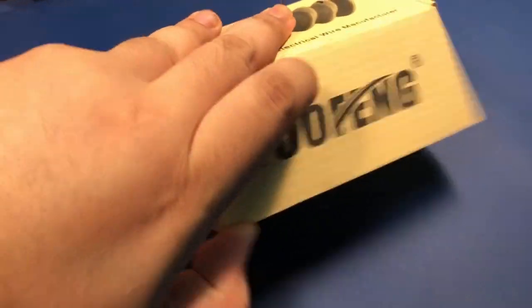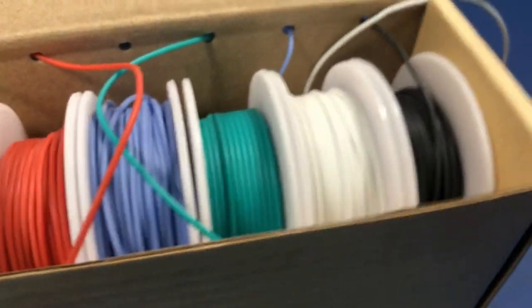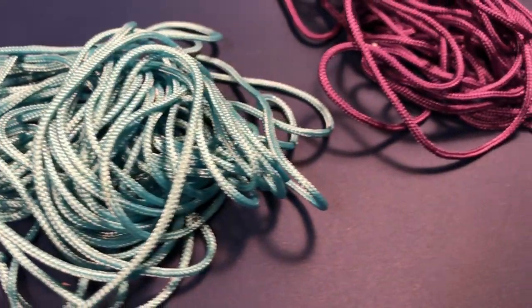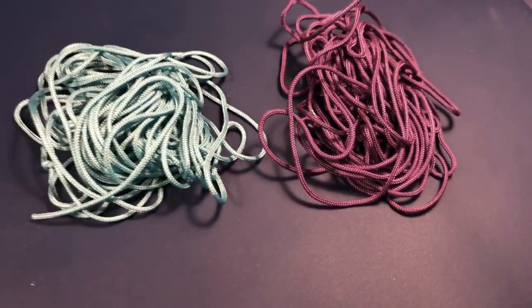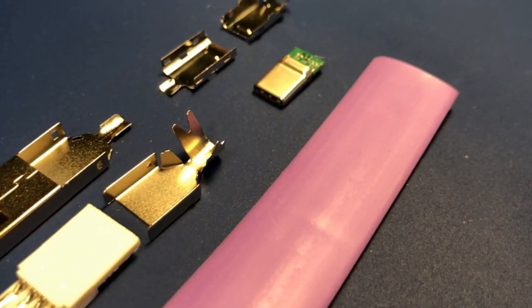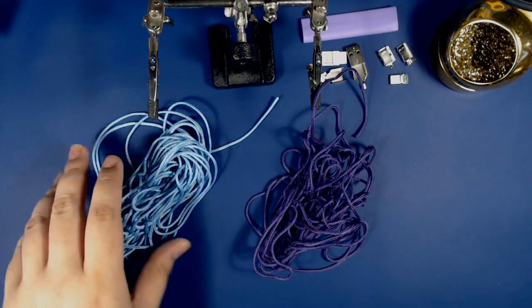First off, let's show off what's gonna go into this build. I'll have links in the description below with all the parts and tools I'll be using. Here I have some 28 gauge wire that I've probably had since college. Next we have some 95 paracord — I forgot the exact name of these colors but it's a teal and purple. Last we have my personal stock of parts: USB-A and USB-C connectors as well as heat shrink, which you can find in the Cruise Control store.